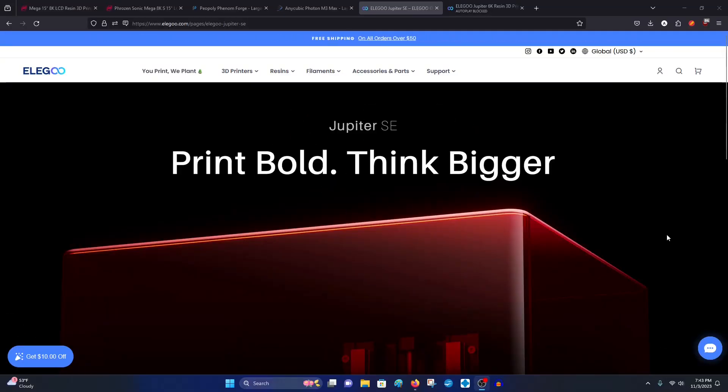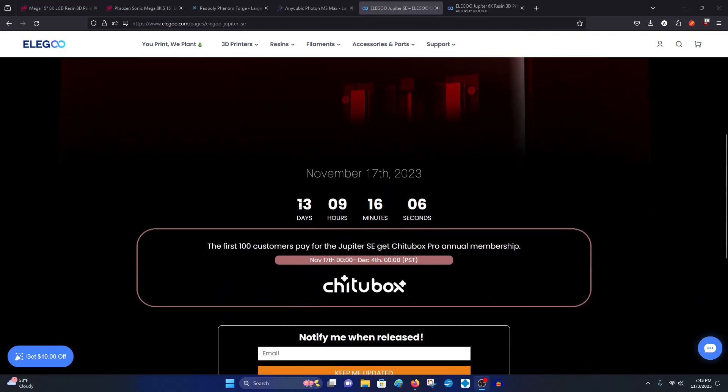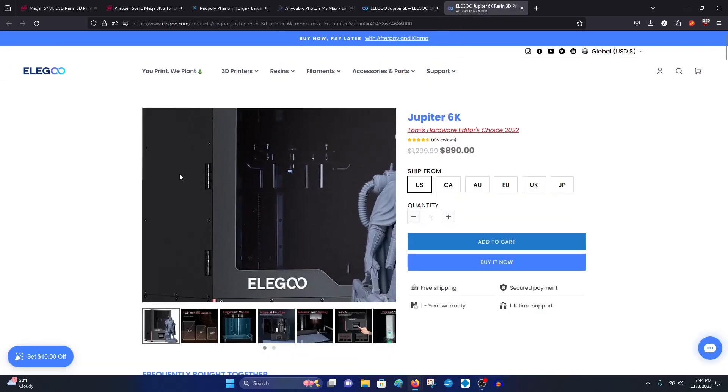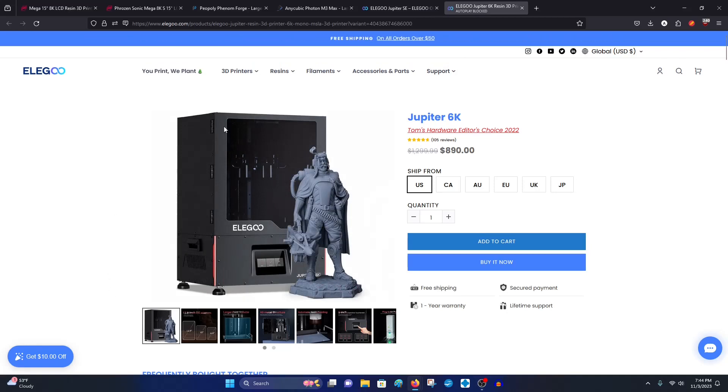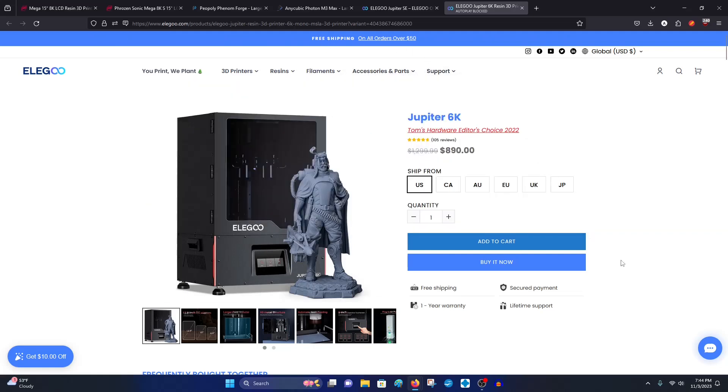Hey guys, welcome back to the channel. I know it's been a long time but we're just going to get right into it. This is going to be a brief one. We're talking about the Elegoo Jupiter SE that's coming out in about two to three weeks. It's essentially the more affordable version of the Jupiter 6K, which is also on sale at $890 at their website with free shipping in the US.